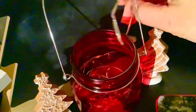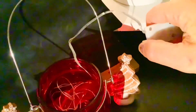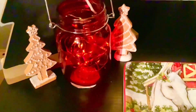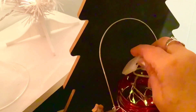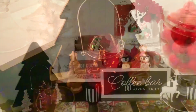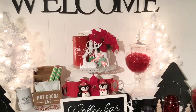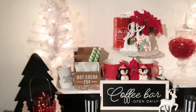Instead of using a candle, I bought these little packs of fairy lights and I hide the little button behind. I think it looks really cute — gives a nice glow to those mason jars. I like symmetry, so I did the same thing on this side. So let's look at the coffee bar from the front, now that everything is all lit up, and we'll move in closer to see what I've done.